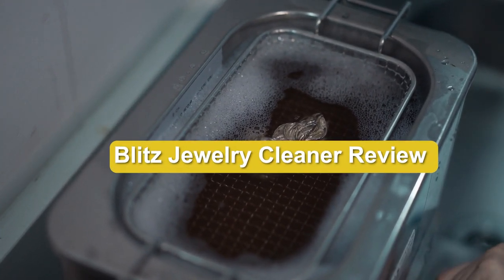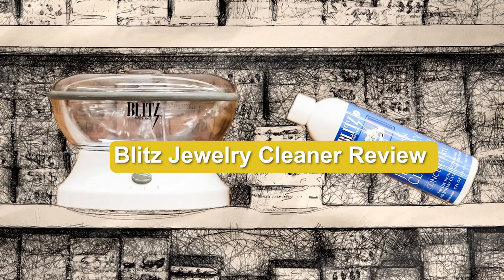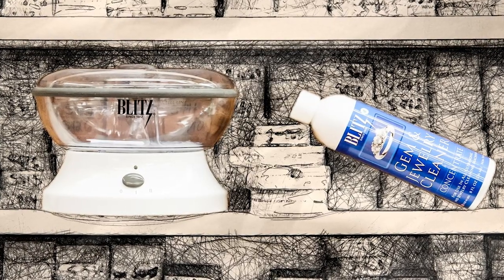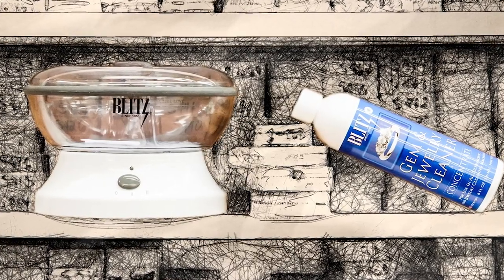Welcome to our video review of the Blitz Jewelry Cleaner. The Blitz Jewelry Cleaner has been making waves in the market for its promise of restoring the sparkle and shine to your precious jewelry.